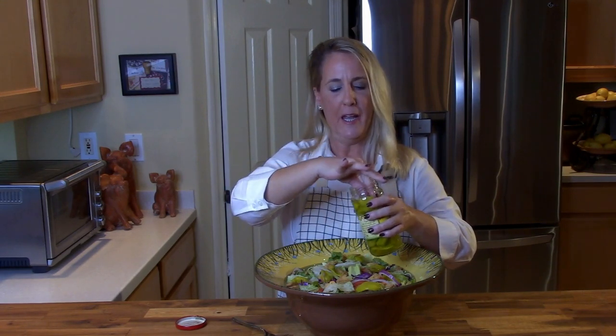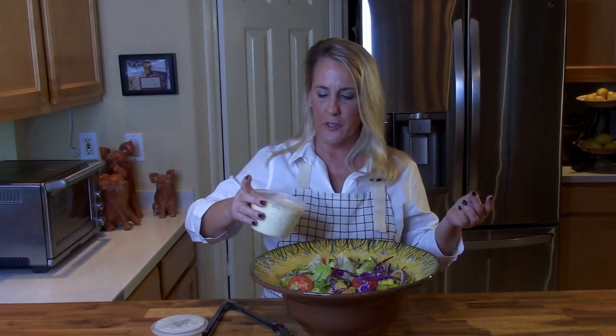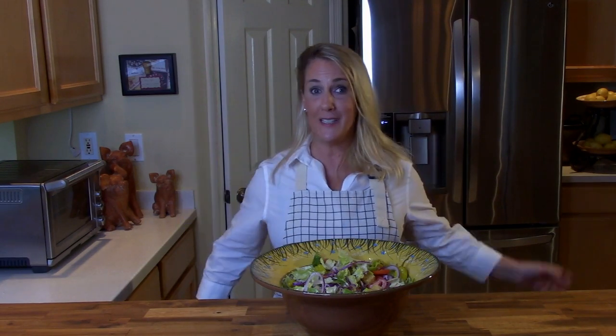Let me get that dressing — just drizzle it on top. I mean, you know how to drizzle dressing and toss a salad. I do encourage you to visit my Olive Garden Fettuccine Alfredo episode, and tonight for dinner you could be having Olive Garden in your own home — inexpensive, easy, and delicious.